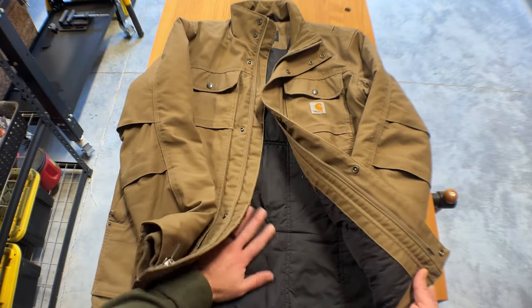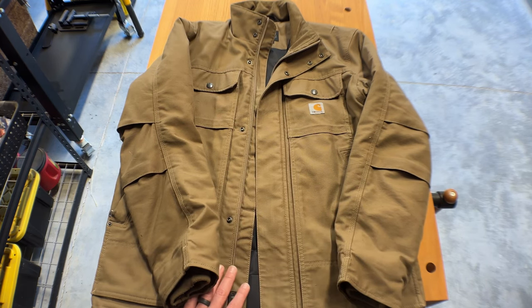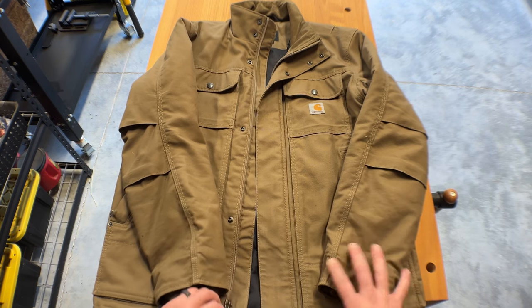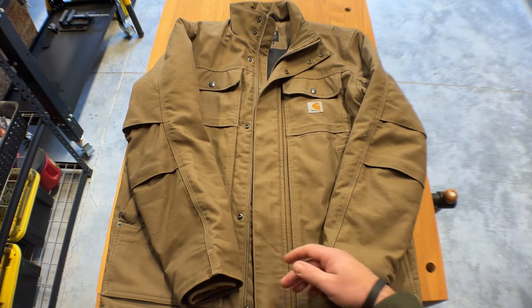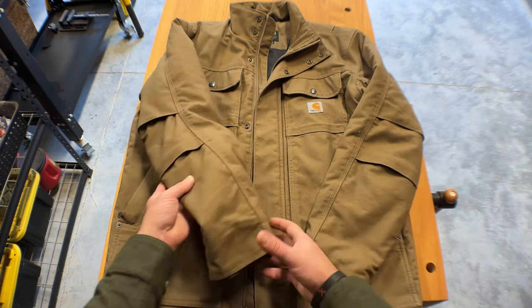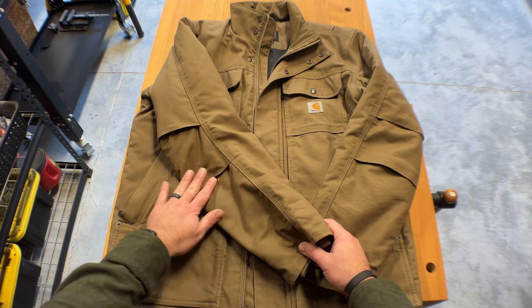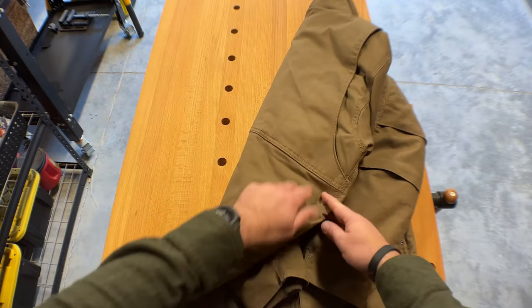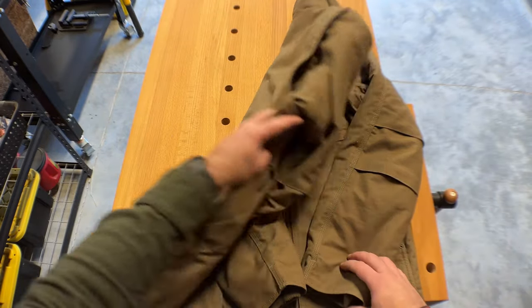It has an insulation inner material — it's a 3M insulation. The outer material is a heavy-duty polyester canvas. It's got really heavy-duty zippers, and there's a flap over the front zipper that you can snap — a wind flap as well. The reason they call it Full Swing is because of all the movement they've added to the jacket. In the corner of the elbow here, they've made cuts so you can have more movement. They've done this on the back, on both sides, to give you more movement as you're bending over or trying to grab something and pick something up.